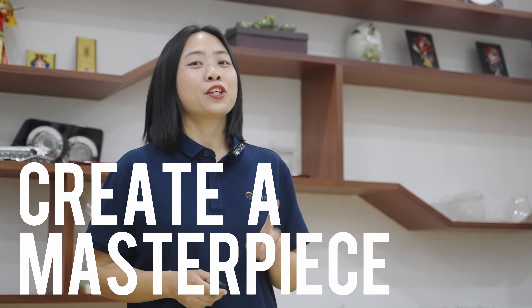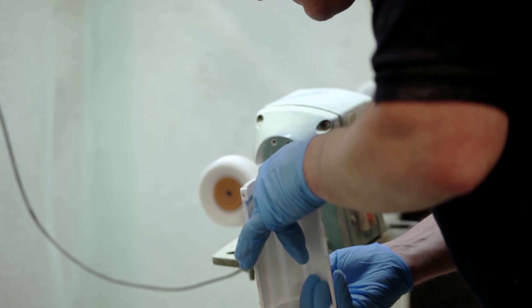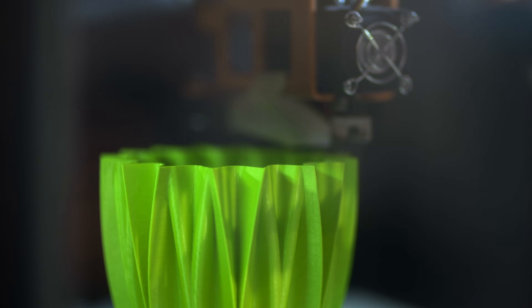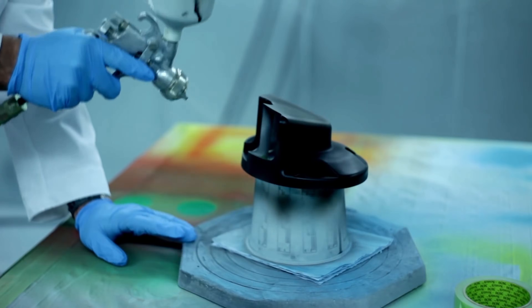Step 1: Create a Masterpiece. The quality of the copies depends on the quality of the masterpiece. If you need tight tolerance, shine, and even optical clarity, CNC machining is the best way to go. For parts with complex shapes and texture, we recommend 3D printing. You can spray texture onto the surface of the masterpiece with details according to the desired final effect. The silicone mold will accurately replicate the details, and the surface of the copies will be highly consistent with the masterpiece.